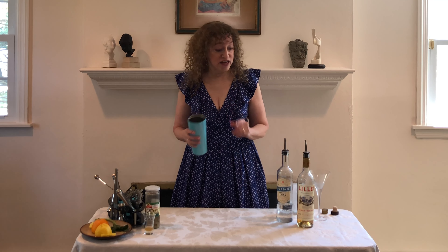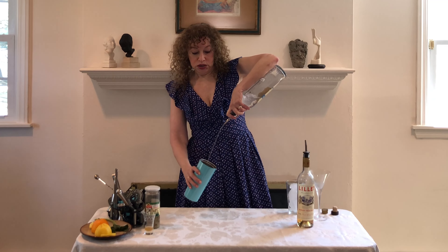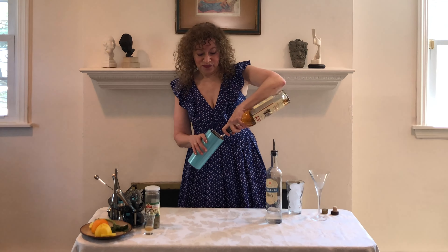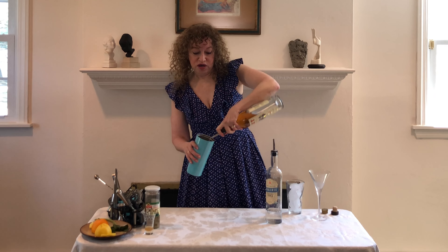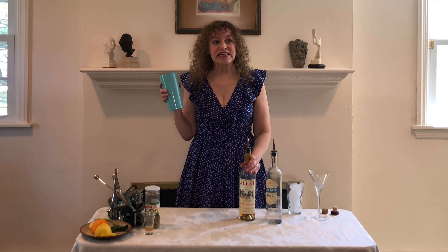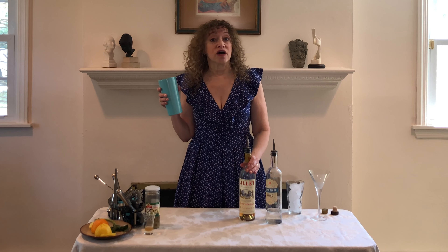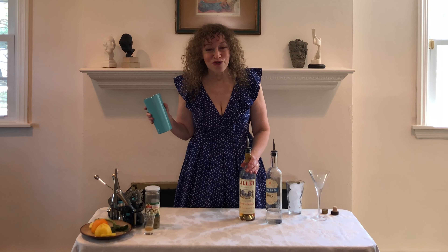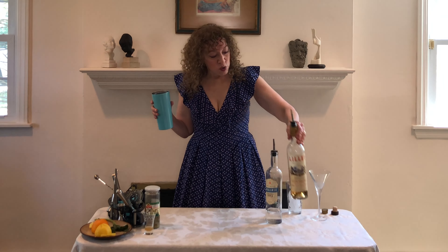We start with our shaker with no ice, and to this we're going to add two ounces of vodka, and we're going to add about three quarters of an ounce of Lillet Blanc. Now Lillet Blanc is an aperitif wine and it's super good — I really like it. It's very good with club soda on ice in the summer, very refreshing. This is taking the place of the vermouth, as you may have guessed, so it's got kind of a citrusy flavor which dry vermouth does not typically have, so that's going to add a little something different to the cocktail.